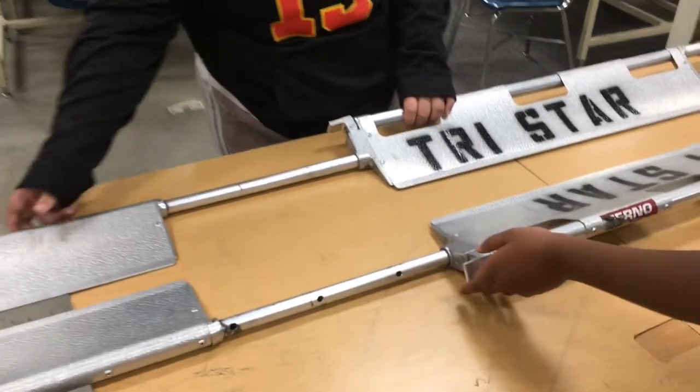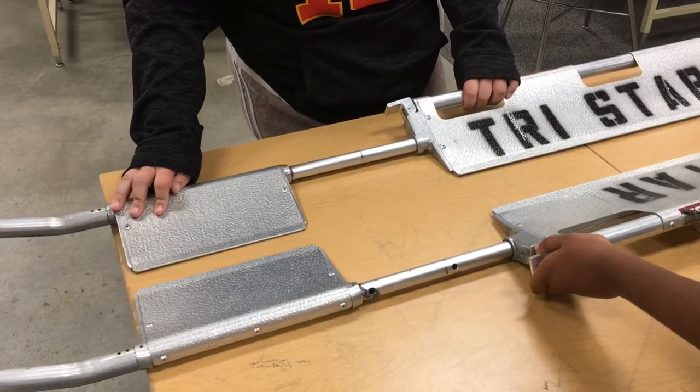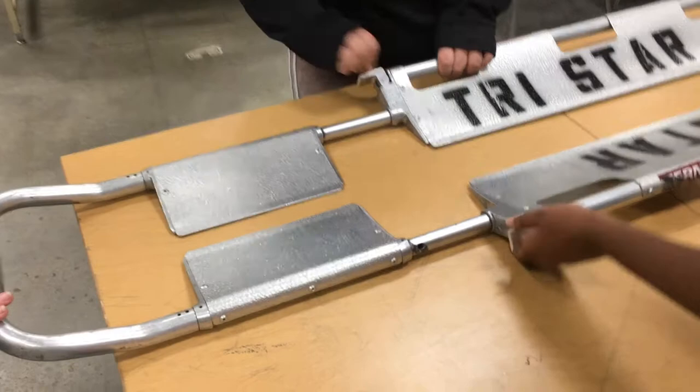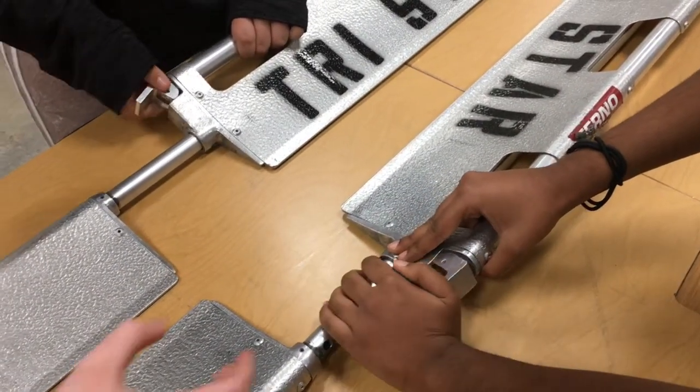The first step in using the scoop stretcher is to adjust the stretcher length to the patient by turning the lock pegs. After you slide it to the required length, you want to lock them in place.